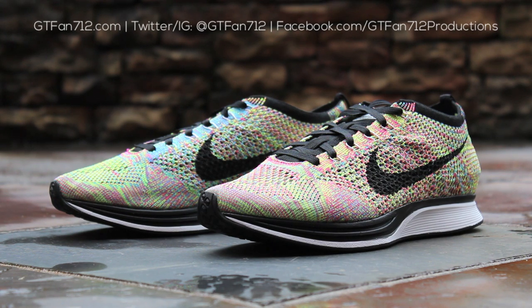And that's it for this review of the Multicolor Nike Flyknit Racer. The multicolor upper looks excellent in person, and the shoe is extremely comfortable and breathable, making for an excellent summer shoe. Until next time, stay tuned to my channel for more quick looks and video reviews of shoes I have in my collection, as well as pickups I'll be getting in the future. This has been GTFan712 — thanks for watching.